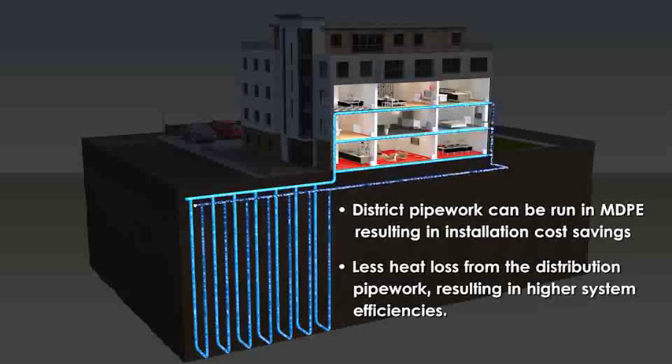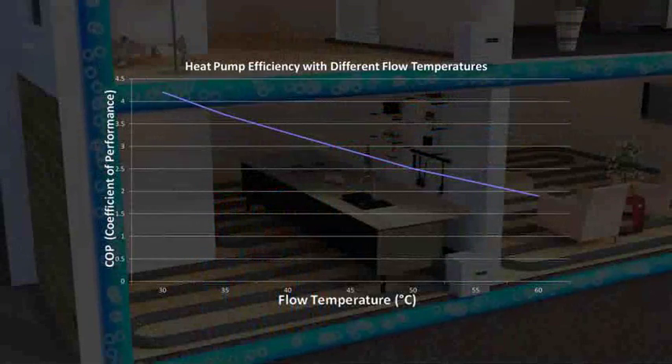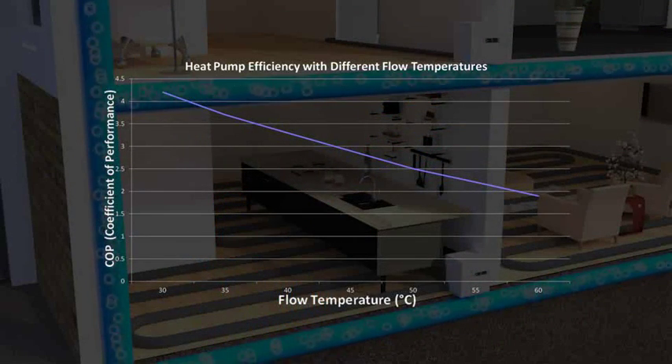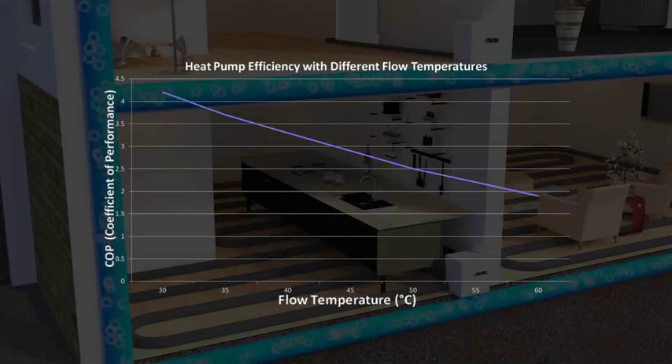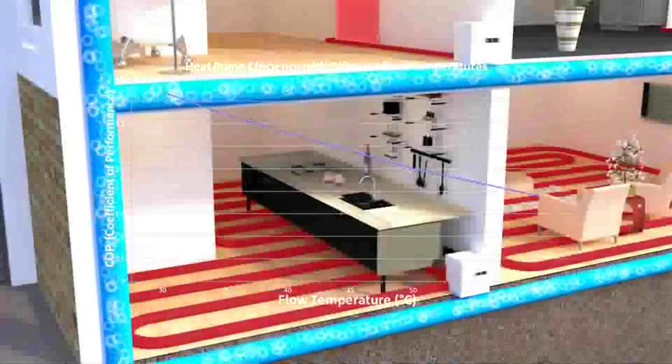The distribution pipework would be designed to run in reverse return to ensure balanced flow to all units. The Shoebox heat pump has a peak output of 3 kW and can run at flow temperatures between 35 and 50°C, meaning underfloor heating systems or radiators could be used.